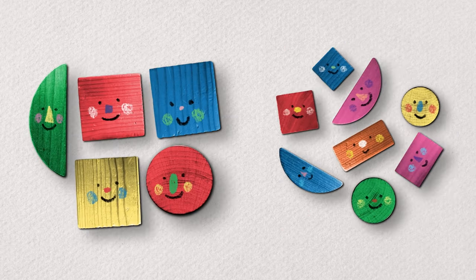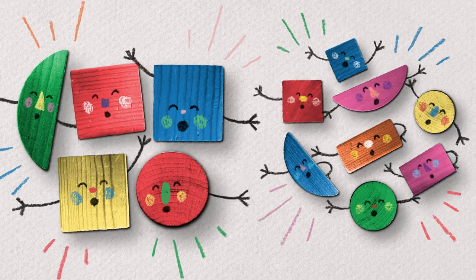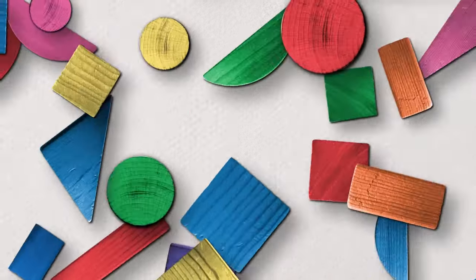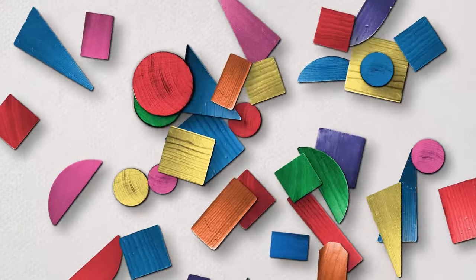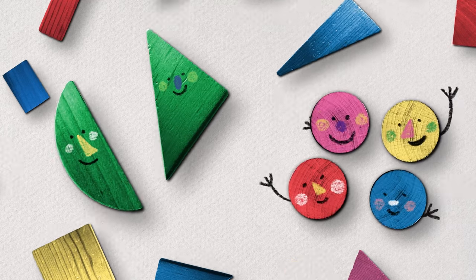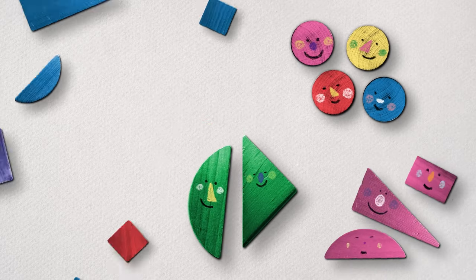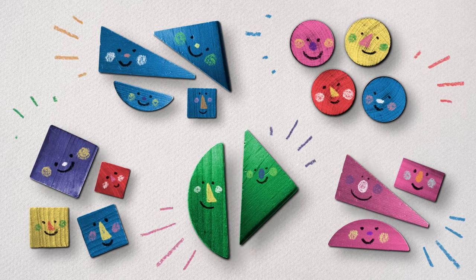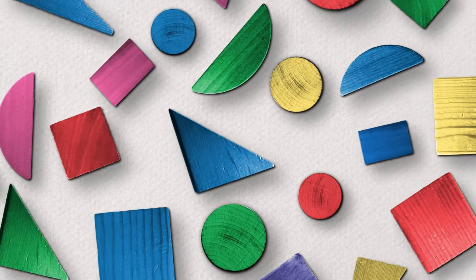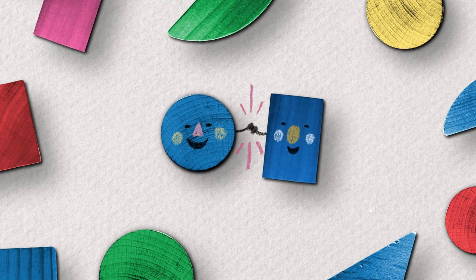We sorted two ways, and it was fun to do. When we sort, we look for differences — like color and size too. It's so fun to look for differences and move things into their own groups.